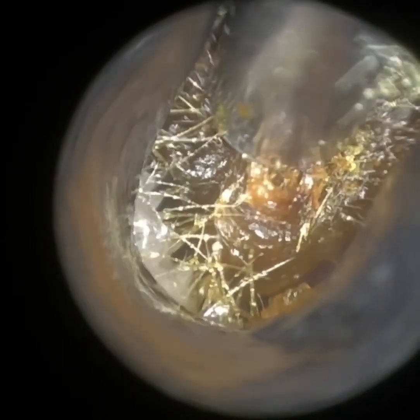The oil has helped slightly, but you can see it's still really, really impacted. Being a child, they've got a very narrow ear. The wax has been pushed in — the child has been poking in the ear.